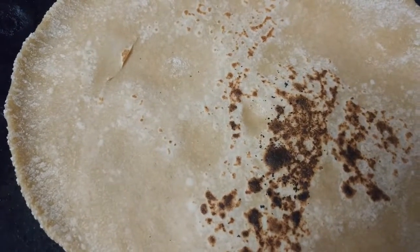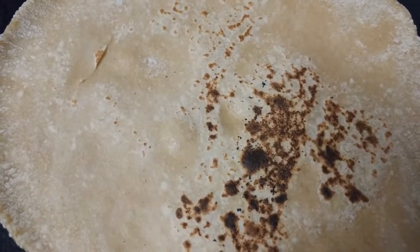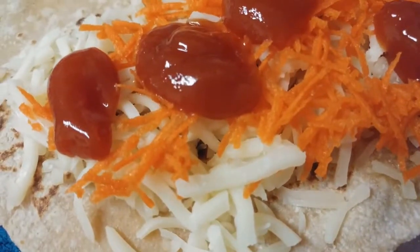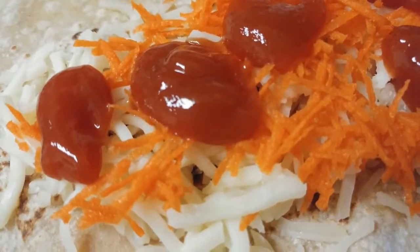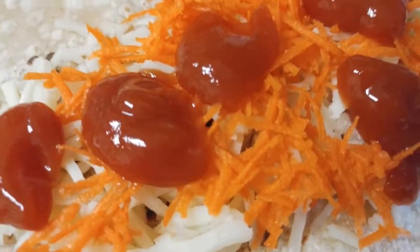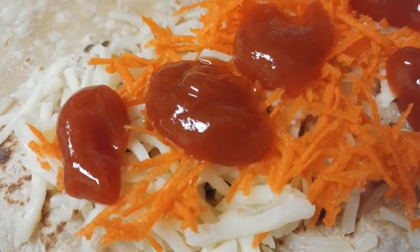I've flipped it over and I'm going to add cheese, ketchup, and carrots on the top layer. Take it out of the pan for now. I've added grated cheese, grated carrots on top, and small dollops of ketchup. You can also mix all three ingredients together and apply them on the roti or tortilla.